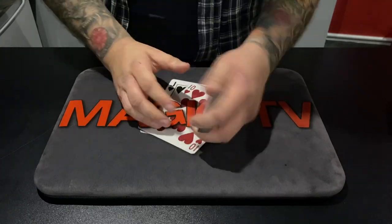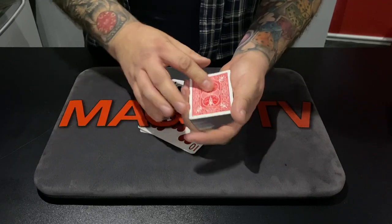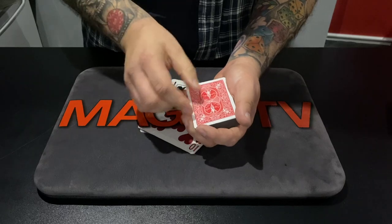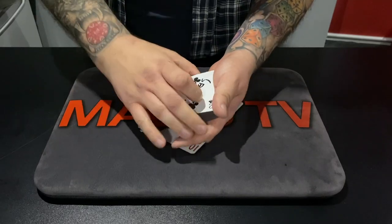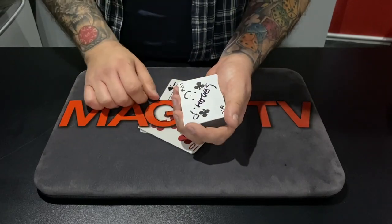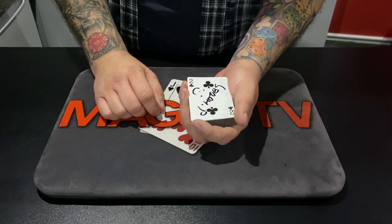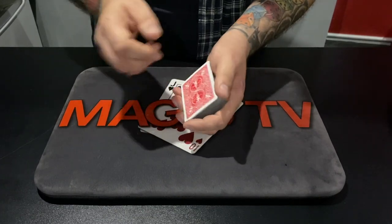Watch — the two of clubs goes right down into the middle of the deck, about halfway down. This is the two of clubs. I'm glad you picked that card — it's the most ambitious card in the pack. So when I snap my fingers, that two of clubs signed card comes straight to the top of the pack. Did you hear that? Like I've never seen an ambitious card before, Craig!